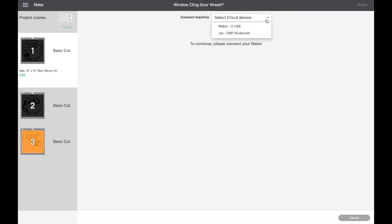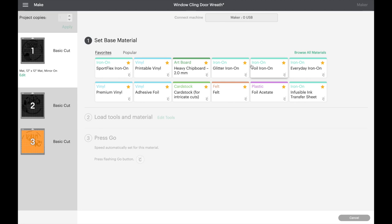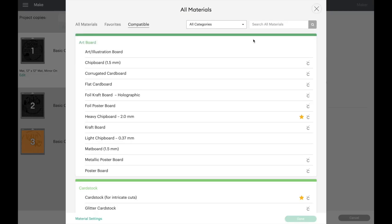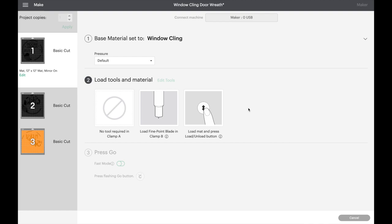Next we'll select our device — we're going to work with the Maker. When you set your base material, if you don't already have window cling in your favorites, go to Browse All Materials and search at the top — it's going to pop up as window cling. For this material you're going to use the fine point blade, which is the standard blade that comes with your Maker and your Explore, so there's nothing extra to purchase. Now let's hop over to the craft table.